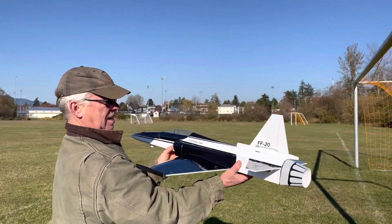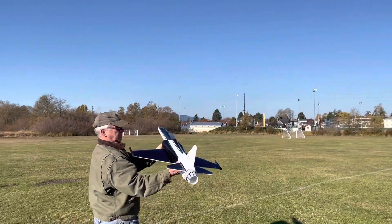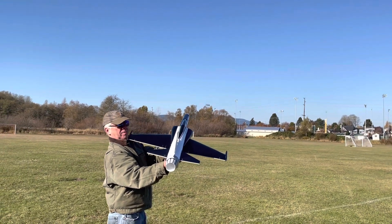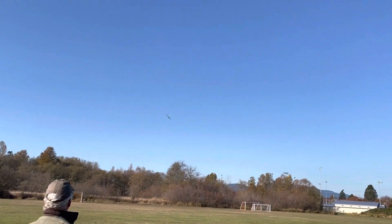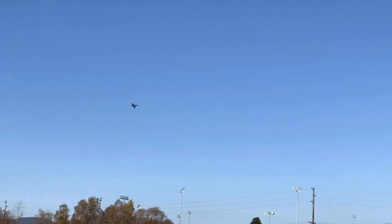Got about a five mile an hour breeze. Nice. That's gonna feel cool. Altitude. Nice. Yeah, go out there on the field. CG doesn't seem too bad.